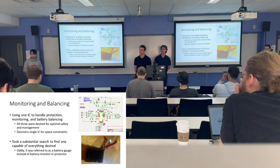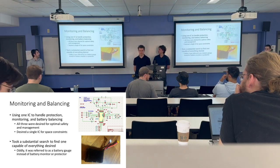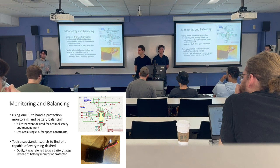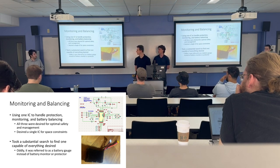For pack-level protection, we have an IC that handles protection monitoring and battery balancing. Due to space constraints, a lot of time was spent finding a single IC to do all of these functions. It was oddly called a 'battery gauge' rather than a battery monitor or protector, which made the search much more complicated, but we've found one that works, visible in the schematic.